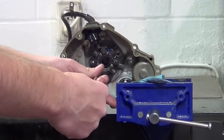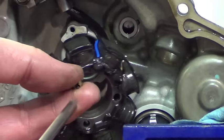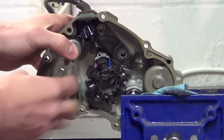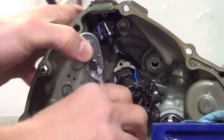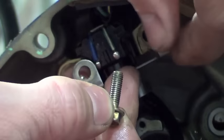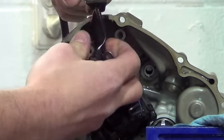To remove the stator, simply remove the three bolts holding the stator windings in and two bolts holding the exciter coil. Take note of the orientation of the exciter coil bracket for easier reinstallation. Now, carefully remove the grommet from the cover.